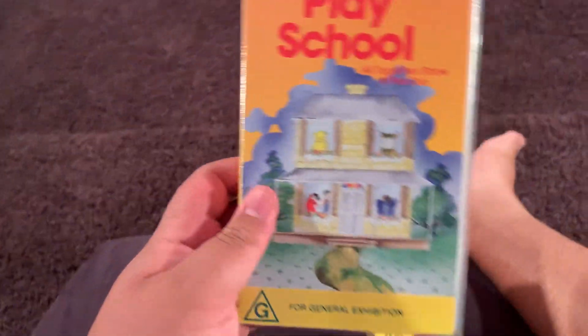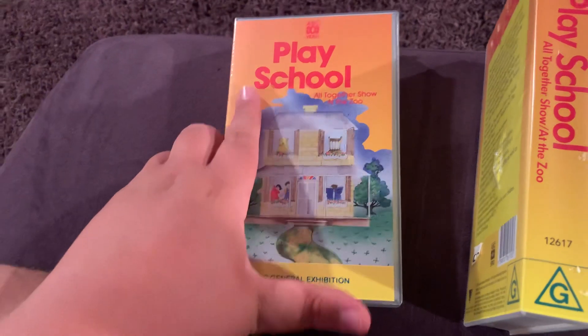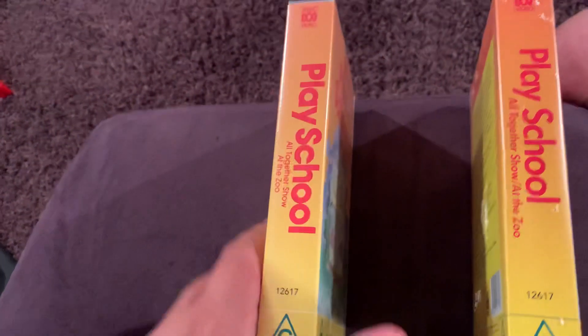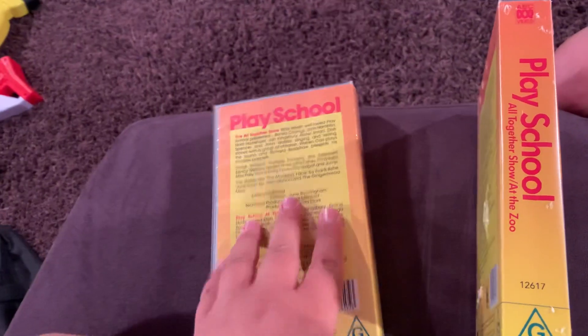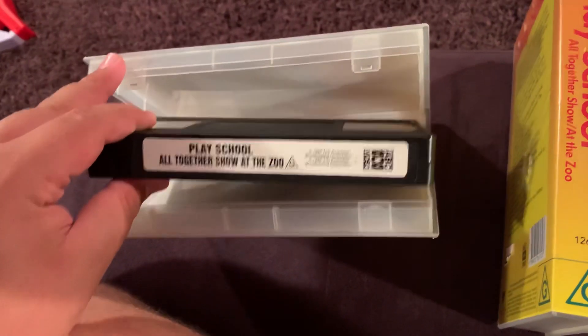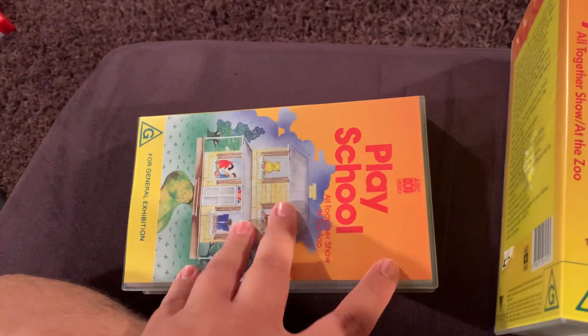Okay, so let's have a look at the original version. Here it is. Now, this is actually the very first PlaySchool video to release in Australia. Here's the front, spine, back picture, and the tape. Now, the reason why I didn't do the opening of that is because that had the 1993 version as well.